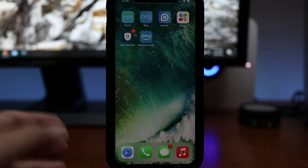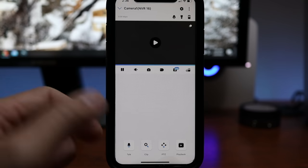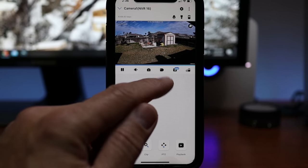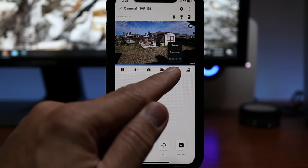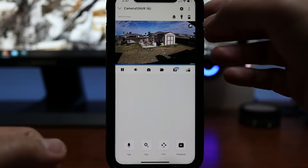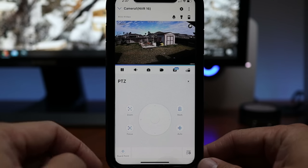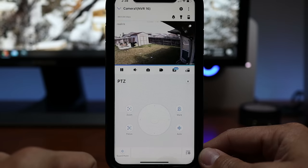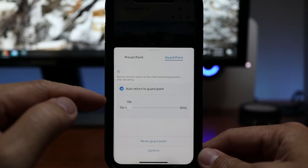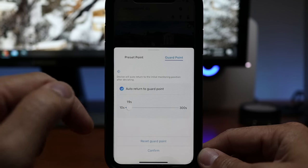Let's check out the settings in the app, focusing on the specific settings for this pan-tilt-zoom camera. When you open the app you'll see a snapshot of the camera. Click on it to get to live view, which loads up pretty quick. You can pause the live view, turn on sound, take a snapshot, or record the current live view, and change the quality from full resolution, balanced, or fluent. On top you can manually turn on the siren or the spotlights. At the bottom is the mic icon to start two-way talk, which is full duplex. PTZ controls let you pan, tilt, and zoom. You have a joystick to move the camera manually. To set the guard point — the home position — set the camera to the desired position, click mark and guard point, and set the return time from 10 seconds to 5 minutes.